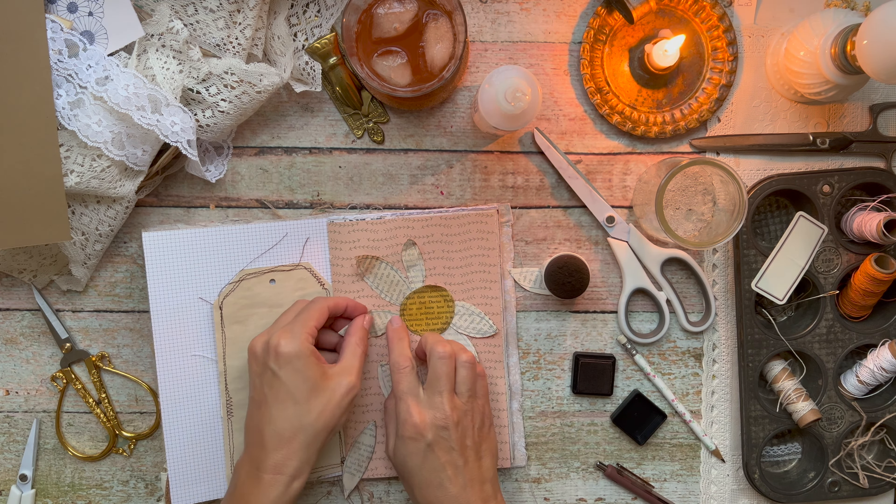After I got all the petals situated, I decided to distress them a little bit using some Vintage Photo Distress Ink. I also wrinkled up the edges and pulled some of them up to give it more of a distressed look. Once I finished adding the ink around the edges, I went over the petals with my brown gel pen. I then decided to add a stem out of some vintage lace, but one petal was in the way so I pulled it up and moved it over because I didn't like how it was positioned over the lace stem.